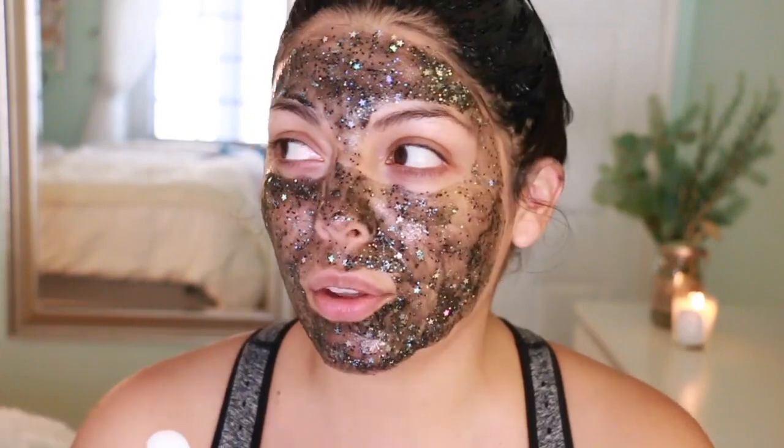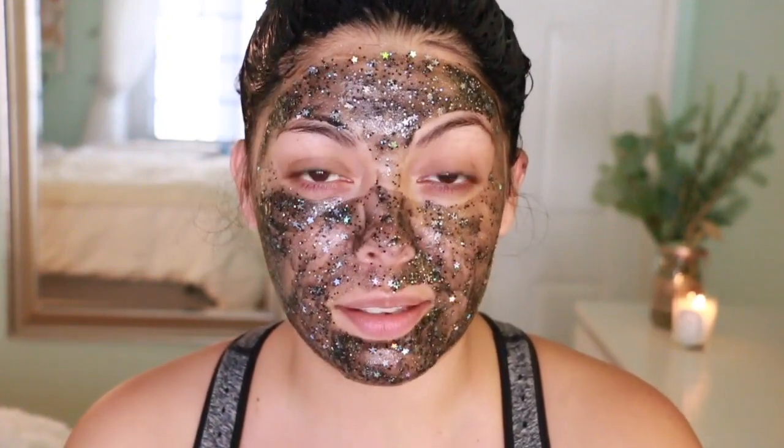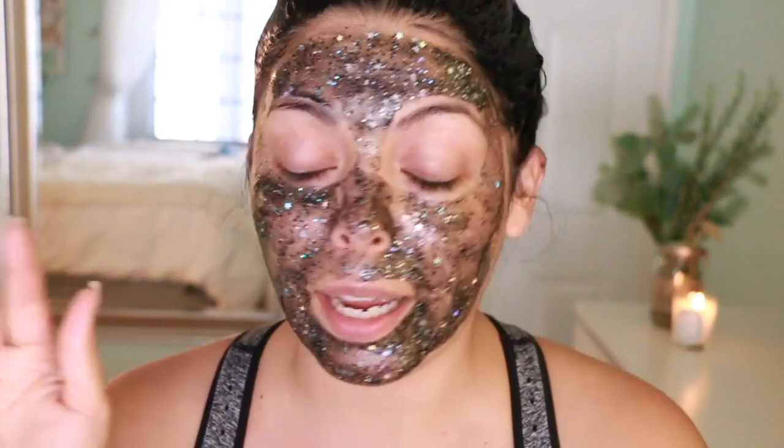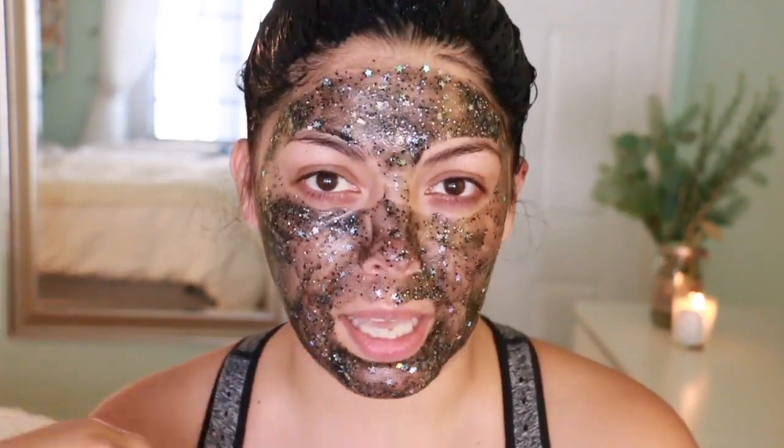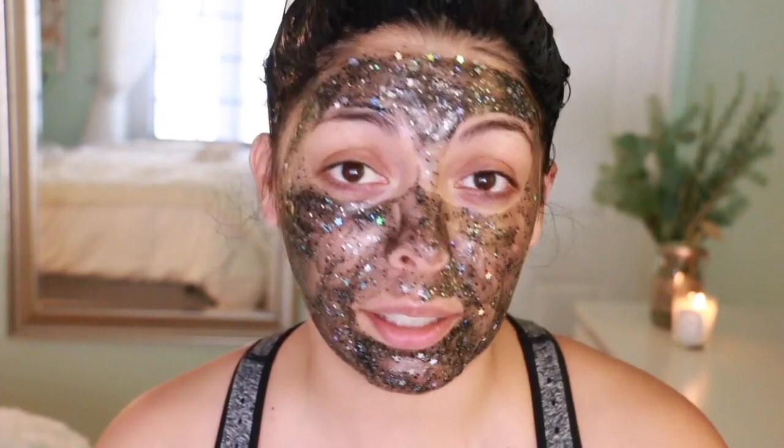You can definitely splurge if you're having a girls' night in — it's a nice treat. All the girls I've ever gifted GlamGlow to absolutely loved it. I've personally seen it in a plastic surgeon's office — I was there to get Latisse for my eyelashes because I seriously have no eyelashes. I have a love-hate relationship with glitter; I hate it because it lingers and you end up kissing your boyfriend and the next day it's still on his face.